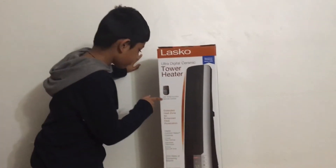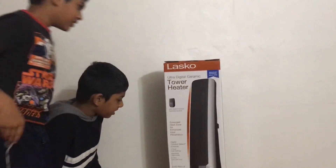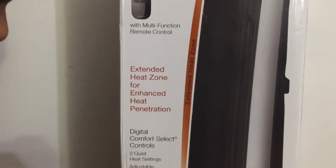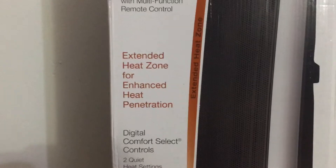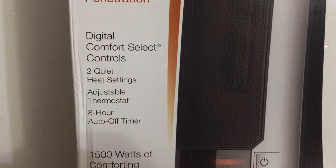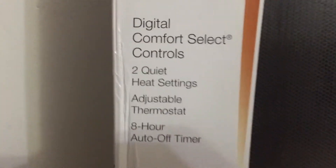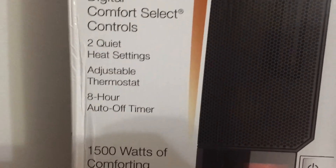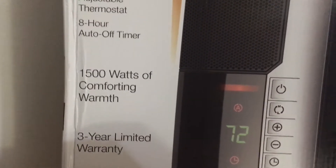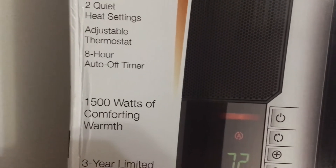It also comes with a multi-function remote control. Extended heat zone for enhanced heat penetration. Digital comfort select controls. Two quiet heat settings. Adjustable thermostat. Eight hour auto off timer.